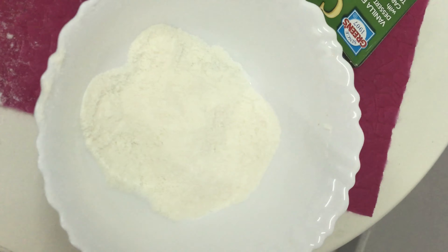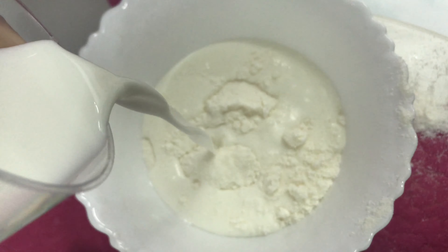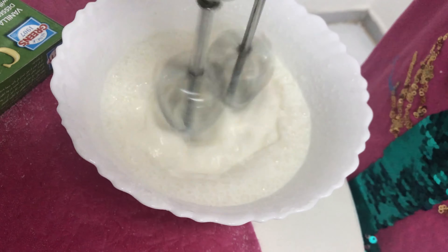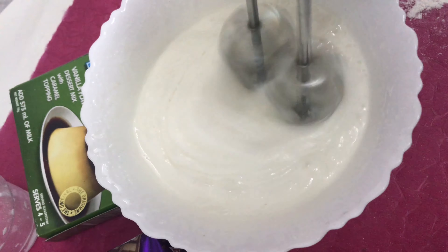Add two dashes of whipping powder into a bucket, then add milk. Pour it in and blend it with this mixer. Blend it well.